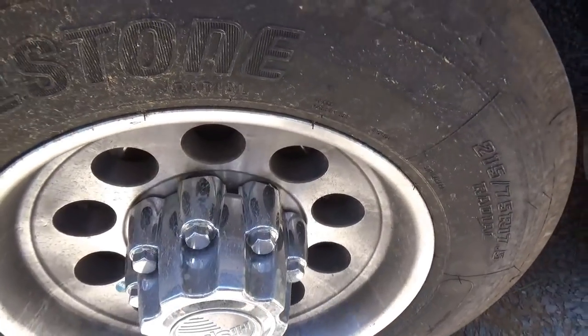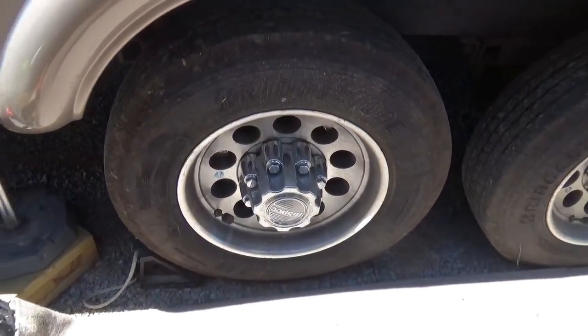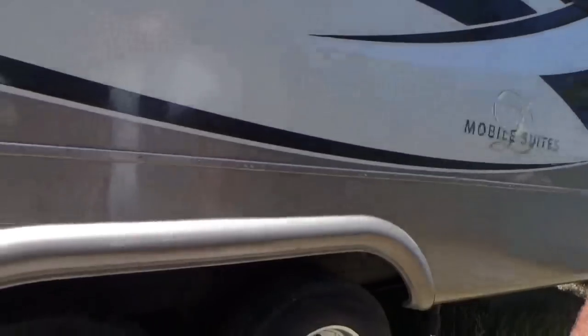Oh my gosh, I can hardly turn that. Is it supposed to go pretty freely? Yeah, so I'm thinking I got a brake pad dragging on there. Let's see what we got.